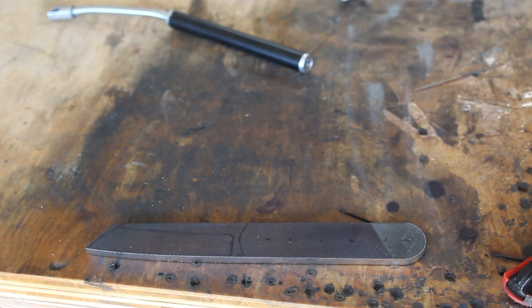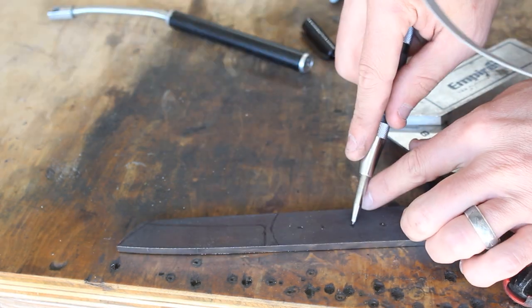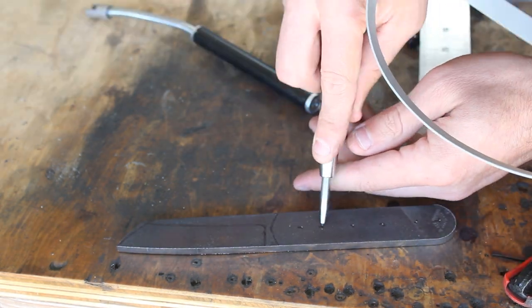Once I'm done profiling the knife, I'll go ahead and mark out my pin holes and my weight reduction holes. I'll center punch them, and then head over to the drill press to remove material.